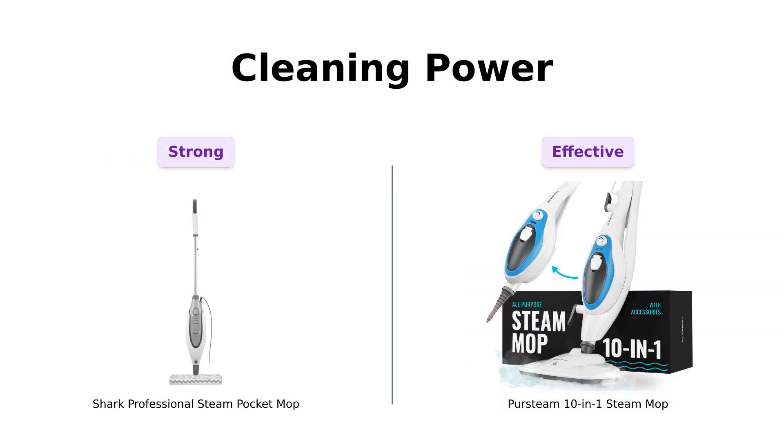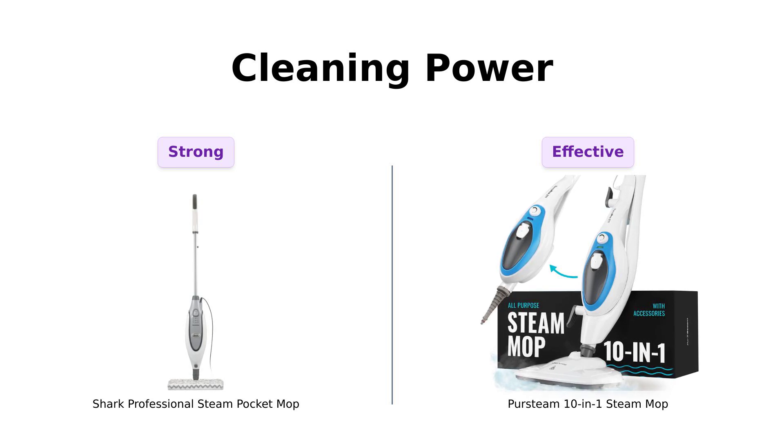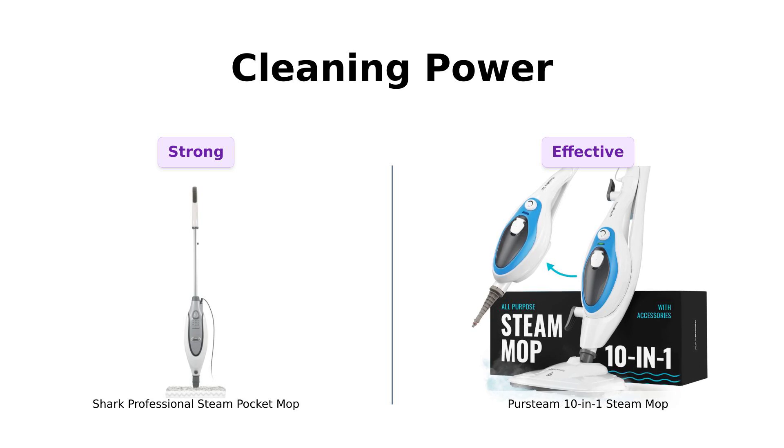Now onto cleaning power. Both mops use the natural power of steam, so you won't need to worry about chemical warfare in your home. The Shark is great for tough stains, with many reviewers saying it effectively removes dirt and even grease. However, the PerSteam's detachable handheld steamer means you can tackle everything from your floors to your favorite shirt. Reviewers have noted it as a go-to for various surfaces, so if your dog thinks your clothes are his personal chew toy, PerSteam has got your back.